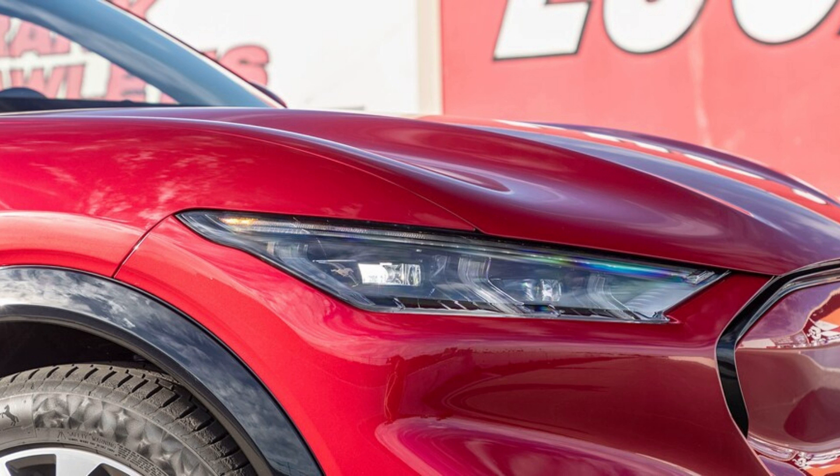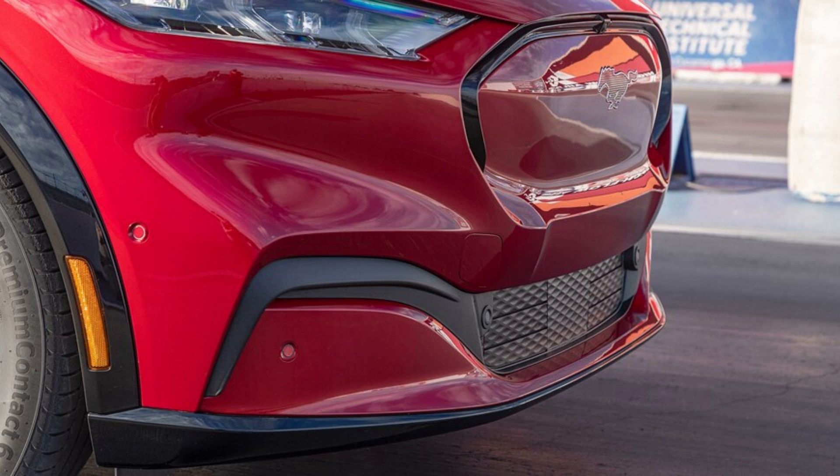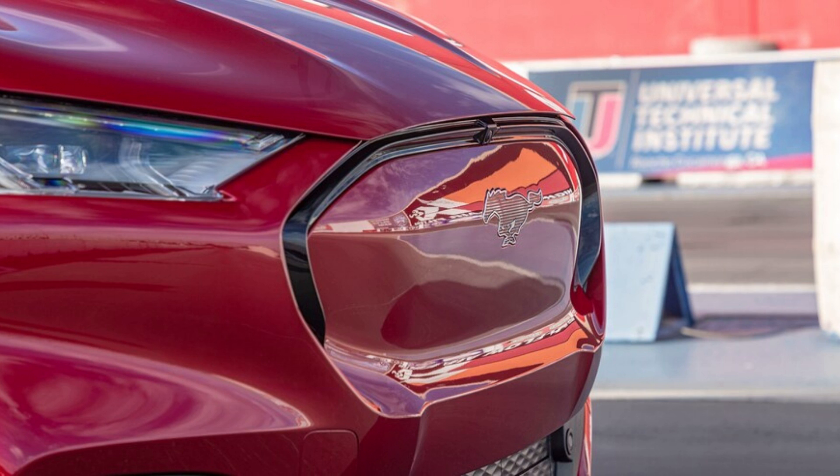Our test subject was an all-wheel drive model with one electric motor at each axle, premium trim, the extended range battery option, and a coat of fancy red paint. This SUV's price starts at $46,695 and stood at $56,200 as tested. We rolled it onto our scales and, good grief, it weighed 4,807 pounds with a slight 49.51 percent rear bias. For reference, a three-row Ford Explorer XLT weighs 4,367 pounds.